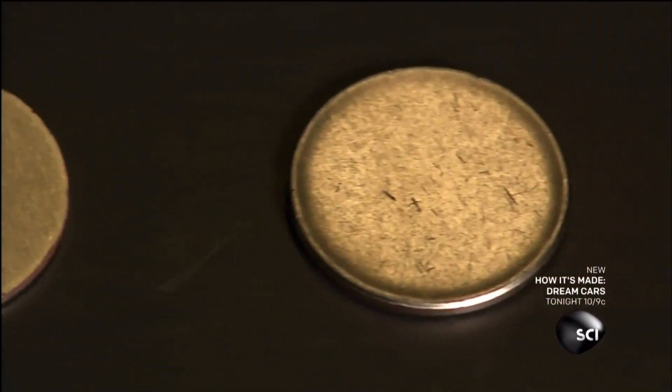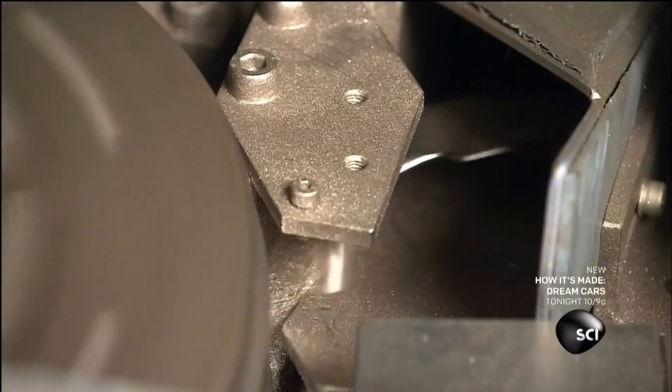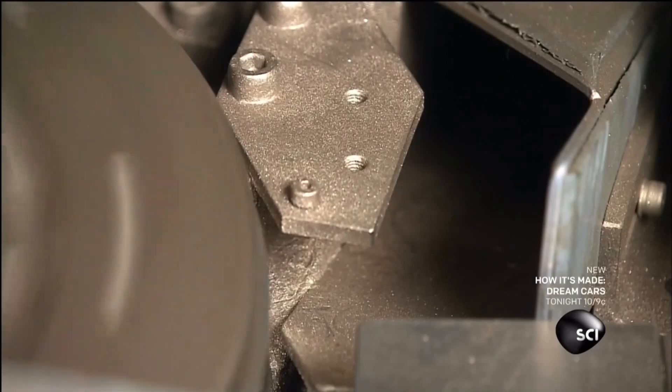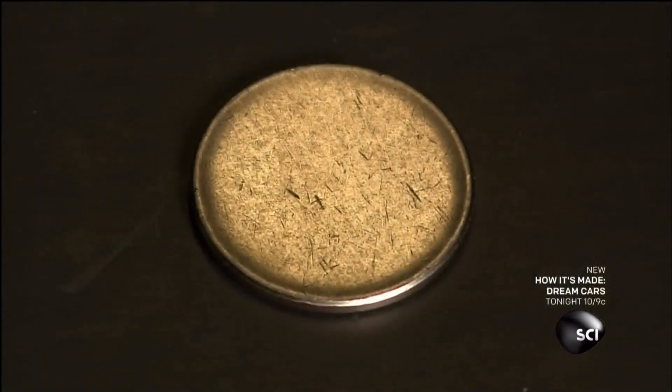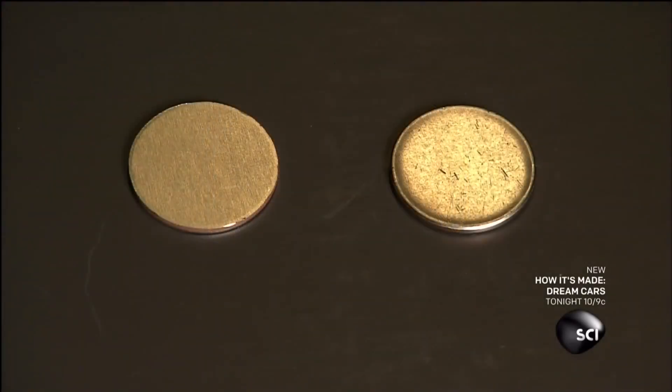The edges of the discs have to squish in and rise up to squeeze through the gap, and that leaves the blank with the raised rim you feel around the edge of a coin. The rim is needed so the quarters can stack, and it also helps the blank hold its shape during what comes next.